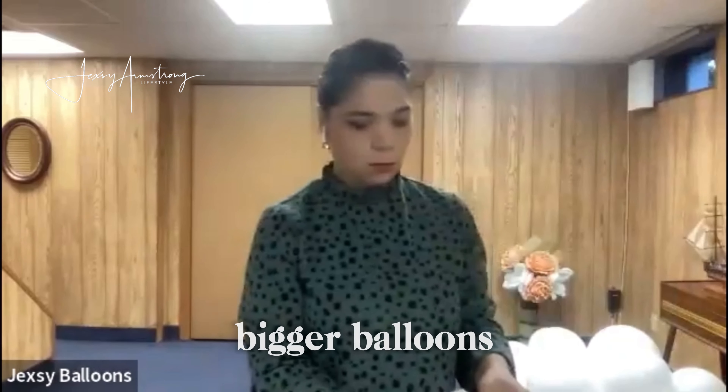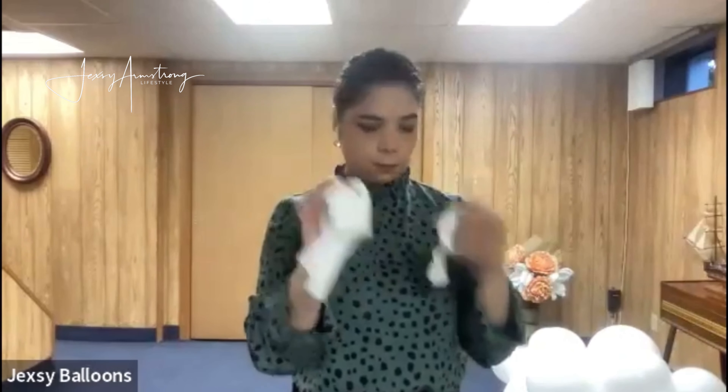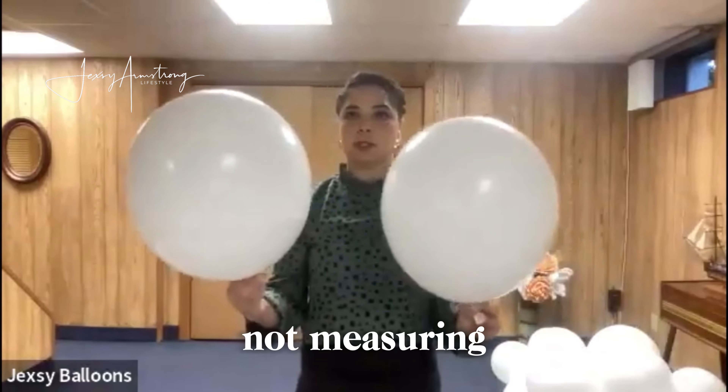I'll make one right now so you have an idea how I made it. For the bigger balloons I'm going to be using 17-inch white balloons, and I'll start inflating.